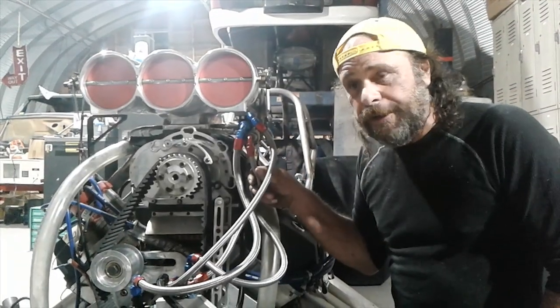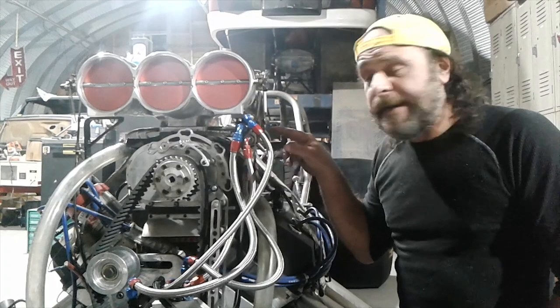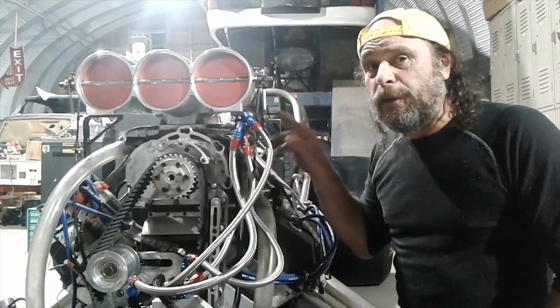This one here is the idle return. There's a jet and a check valve here, and the combination of those two things affect the way the engine runs at low RPM.